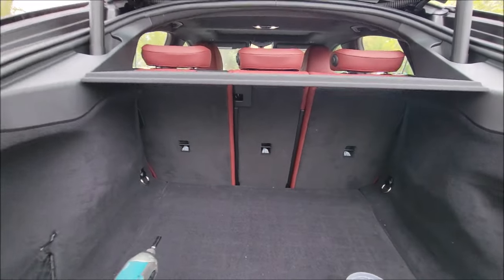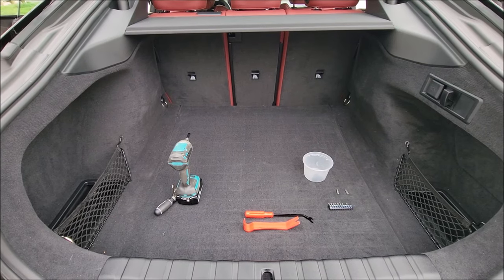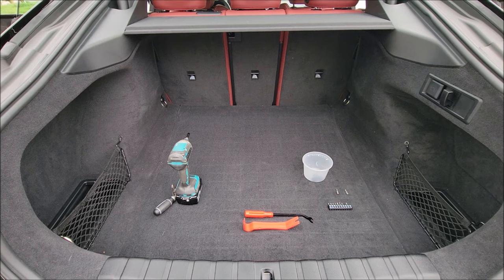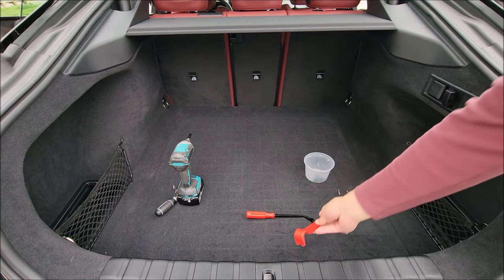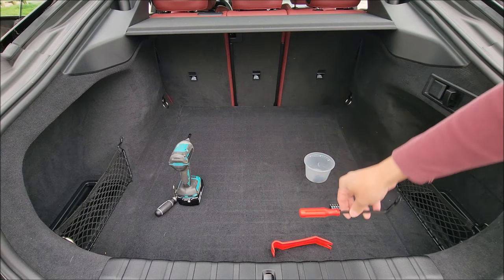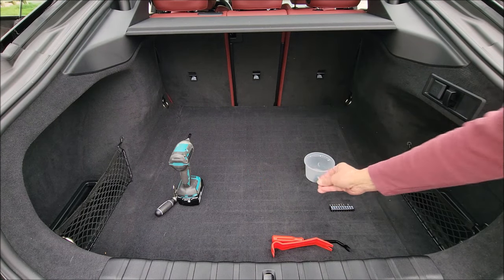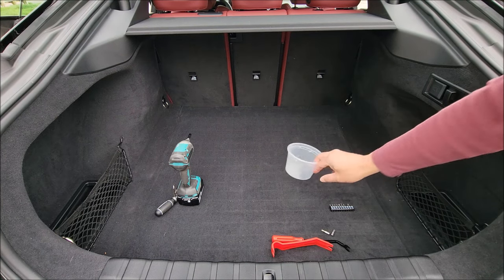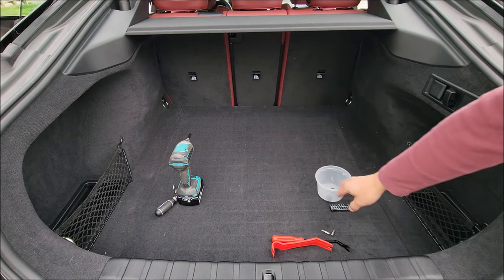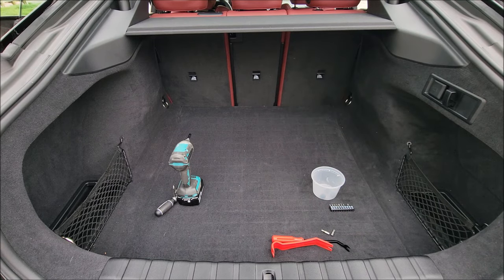So that's my intro. The tools I'm going to use today are really simple. You have this trim pull here, and this piece is for the trunk cover. Then you have the rivet pin remover here, and two bits - your T15 and your T30. I have a little cup here to put all my screws, and I have my screwdriver and power drill as well. That's all you need.